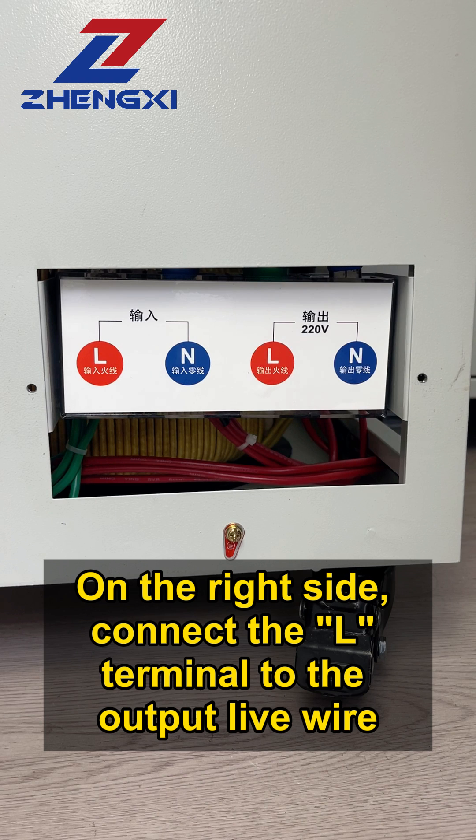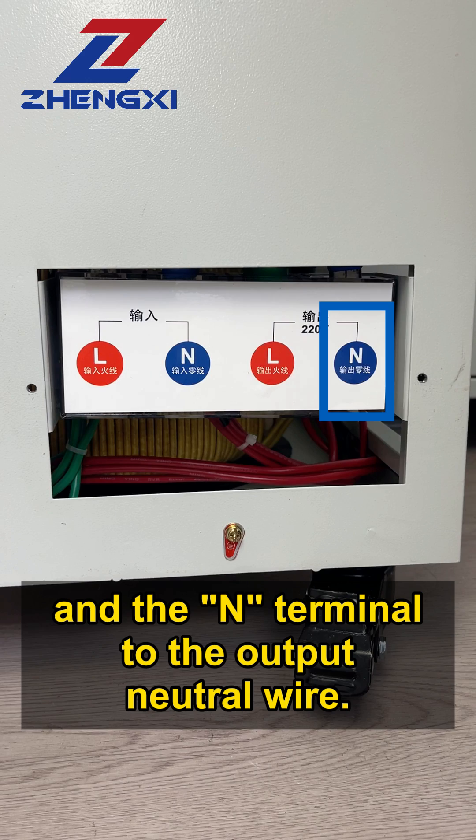On the right side, connect the L-terminal to the output live wire and the N-terminal to the output neutral wire.